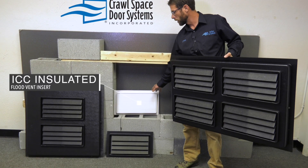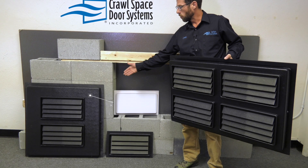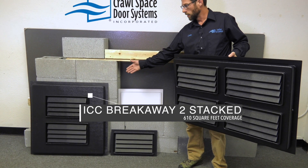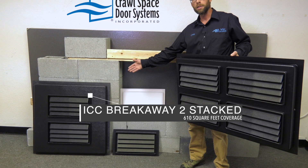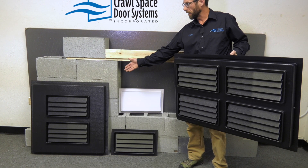We have the interior insulated flood vent insert. Over here we have our two-stacked model, which covers 610 square feet. Again, this is an accessible flood panel.